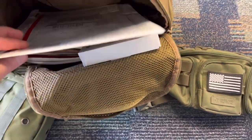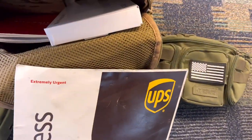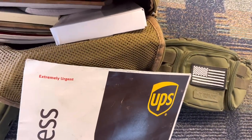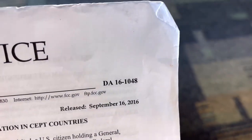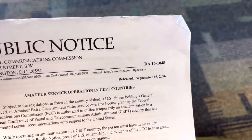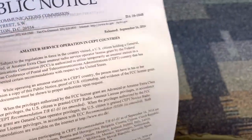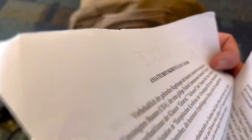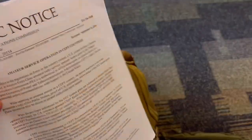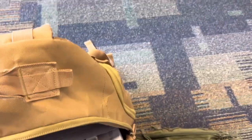One important thing I have with me is the DA 161048 form — the public notice for CEPT operating in Europe. If you've read about it, it's in French, German, and English. That's really important. I also have a copy of my license with me as well.